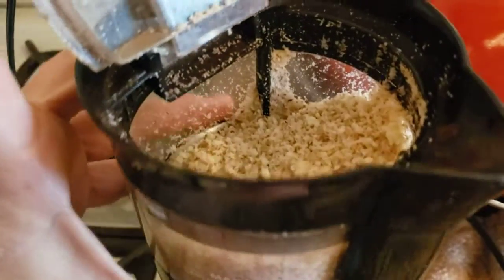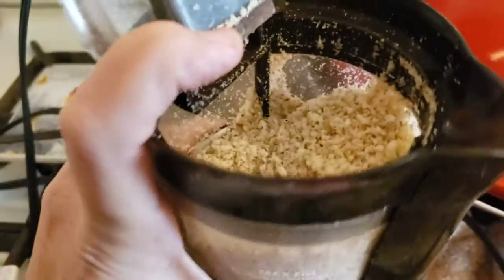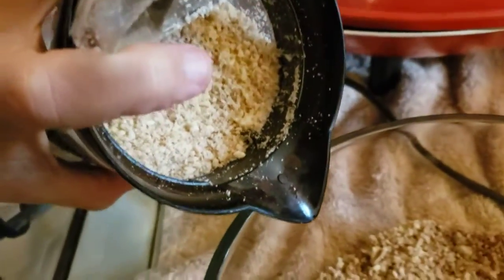I do like the control of the coffee grinder for this. I have better control over it than the Blendtec. So this is beautiful — almond, like coarse almond flour.